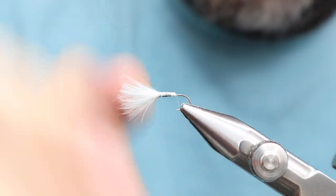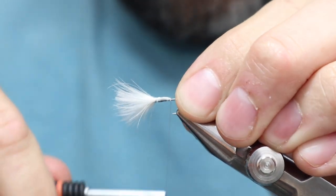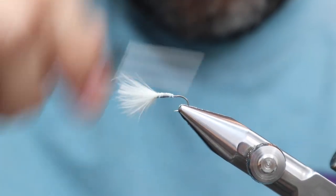One thing about having this many fibers: it can be difficult to figure out where the middle is. It takes a little getting used to, but once you do half a dozen of these things you'll figure it out fairly easily. Look how full these wings are with only two CDC feathers. Let's bring this back with some looping turns, and I'll just hit this with my nail a little bit to create a taper.